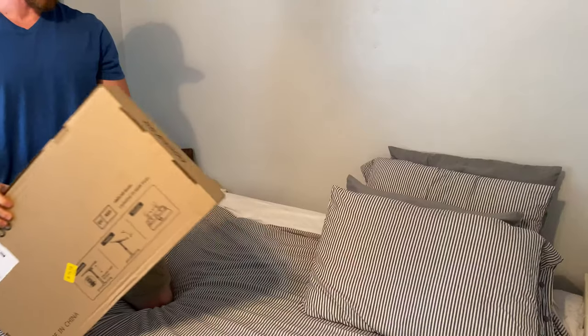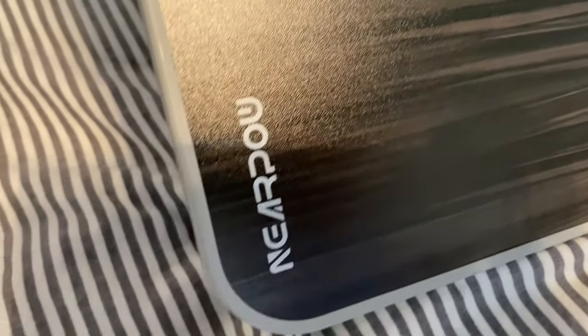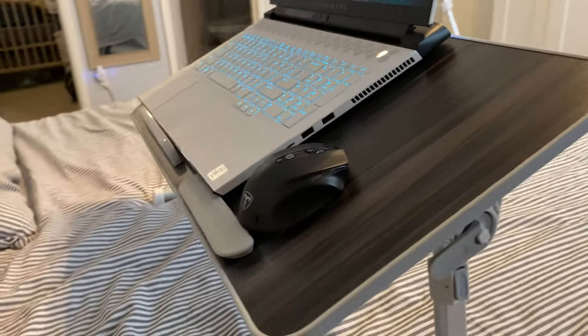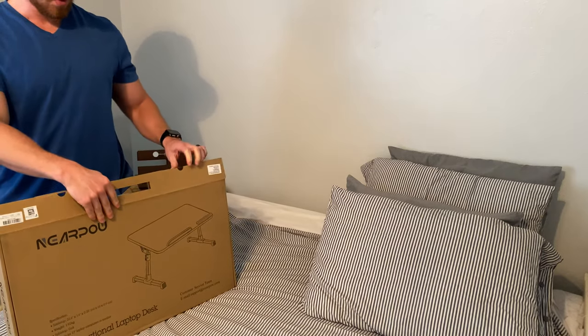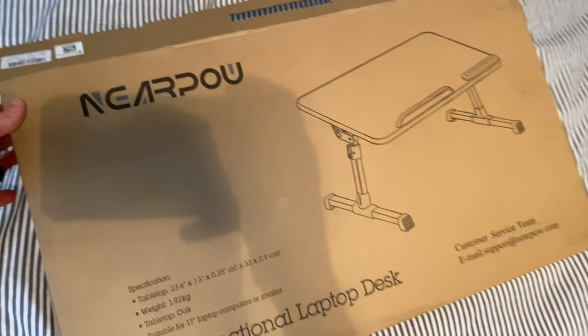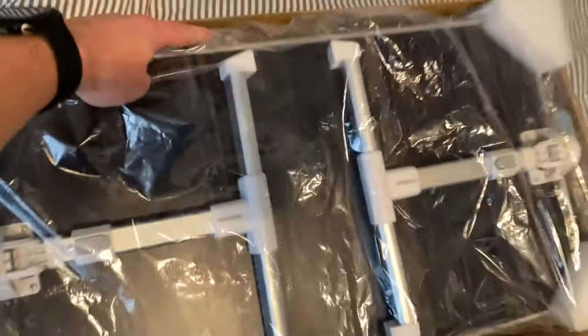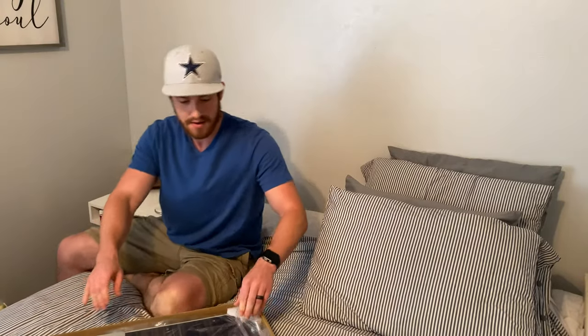Today we're going to be unboxing the Nearpow laptop desk. I got this for my bed so I can work in bed while I'm helping with the baby at night while my wife is working on her computer. Plus I need to raise my laptop up a little bit when I'm working at the desk.